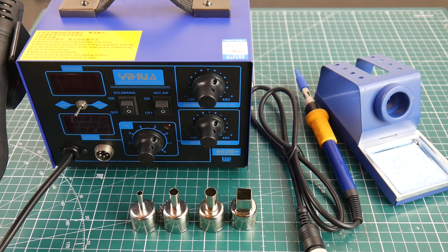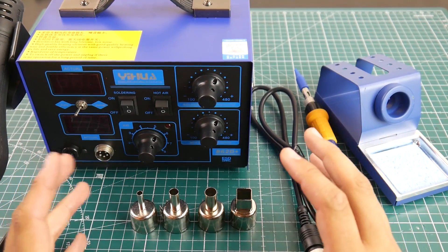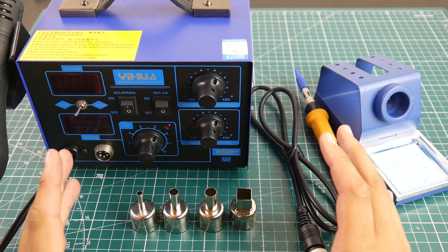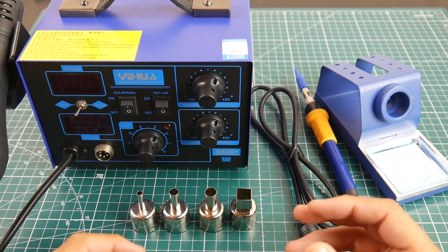Hey, what is up guys. In today's video we're going to be taking a look at a new rework station from a company called Yehua. This is the 862D Plus model — it's a rework station as well as a soldering station. First of all, the color is really nice and they keep the overall color scheme across most of the components, which I really like.